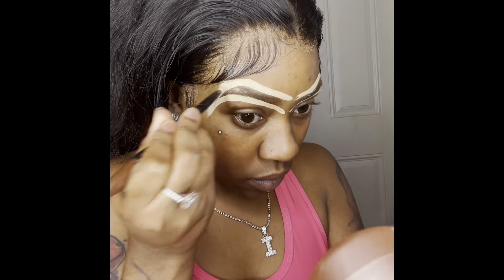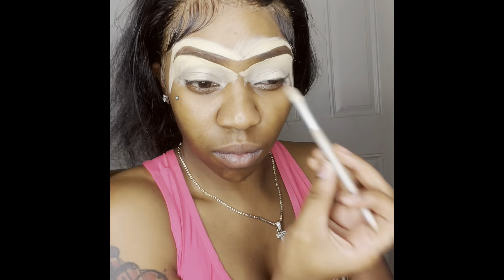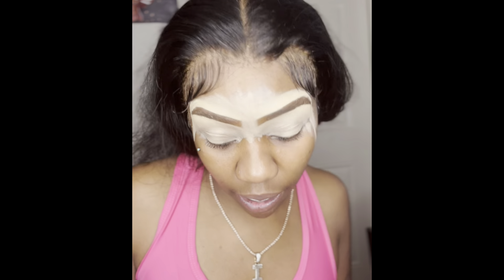Now I'm about to get into this beat — that's the next thing, beat this face. Let's get into it. I'll tell y'all now, I ain't no professional, definitely not a professional, but it be looking good at the end. We're just gonna do like neutral colors — a natural beat type.